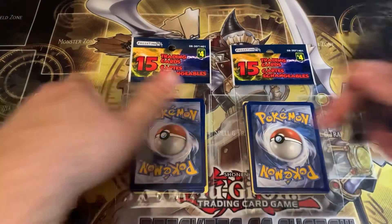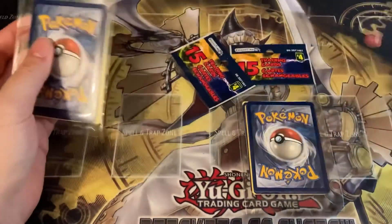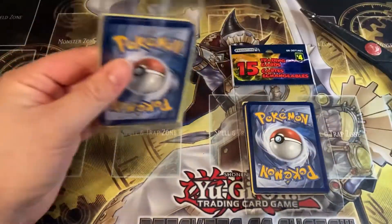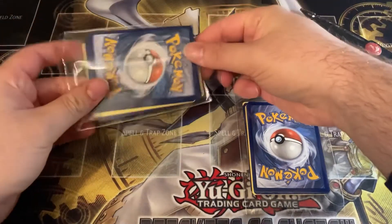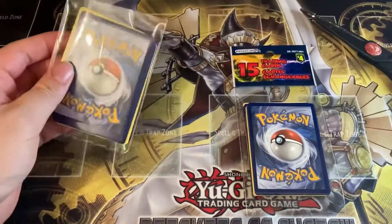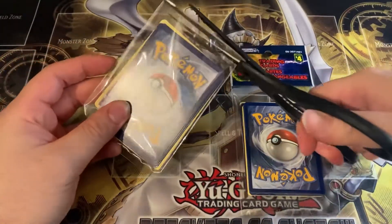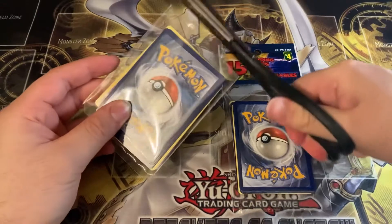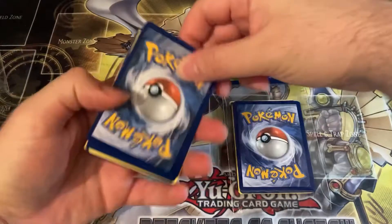Let's get the scissors and get these babies open. I believe if there is a holo there should be maybe one holo per pack, so we're about to find out. I didn't cut it properly — okay, let me cut it properly. I don't want to ruin the cards. Okay, it's open guys.